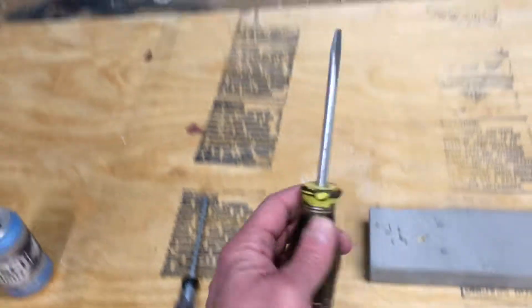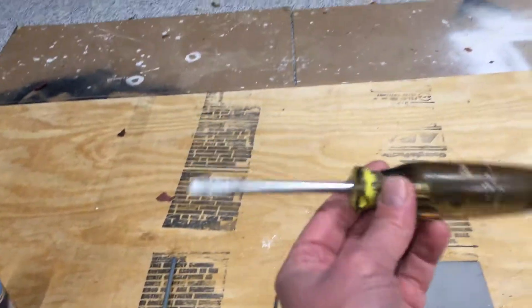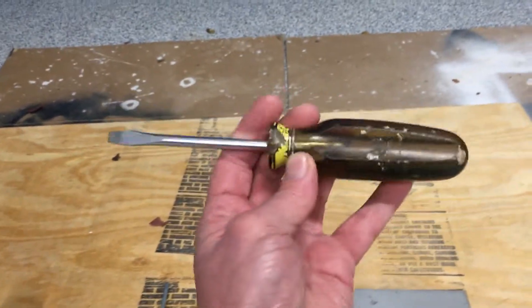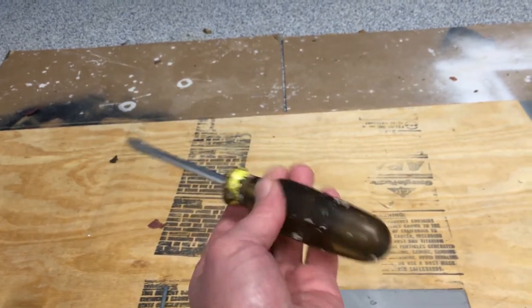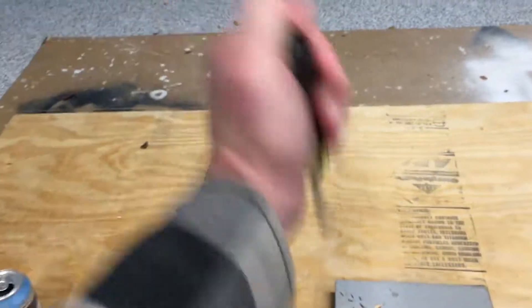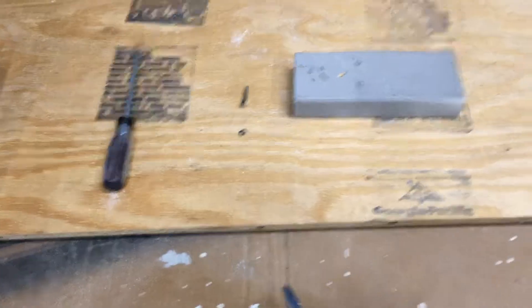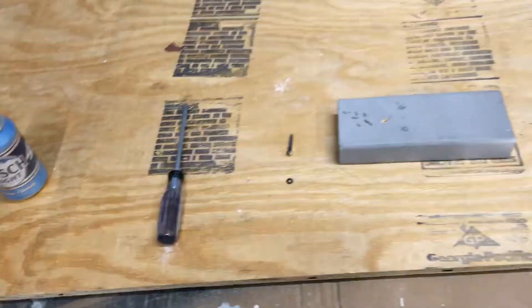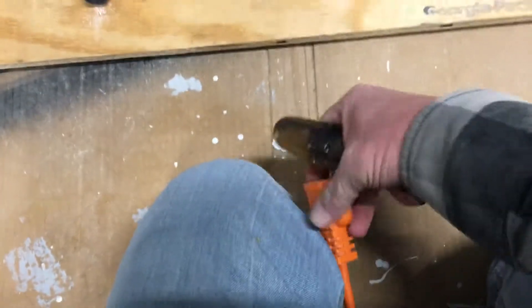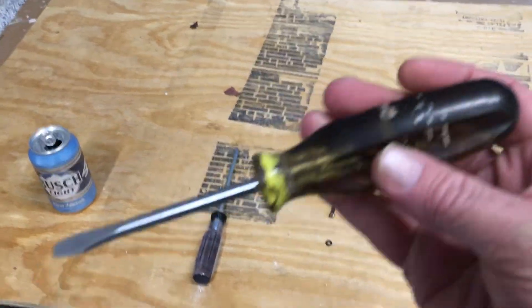Screwdrivers — that's what we're talking about. What I like about this right now is several things. Number one, it's in its manual configuration. You can stab things with it and poke things with it. The other thing is you can easily convert these into a powered screwdriver — an electric screwdriver.